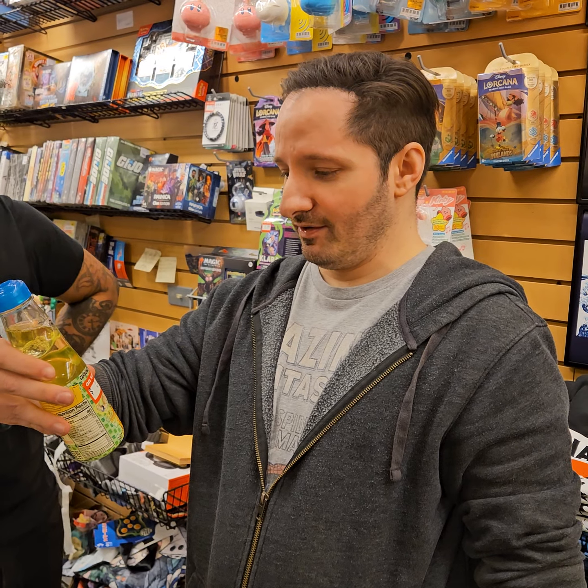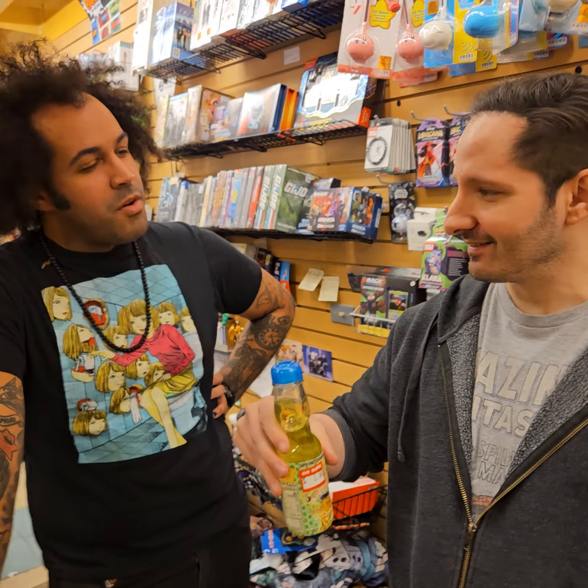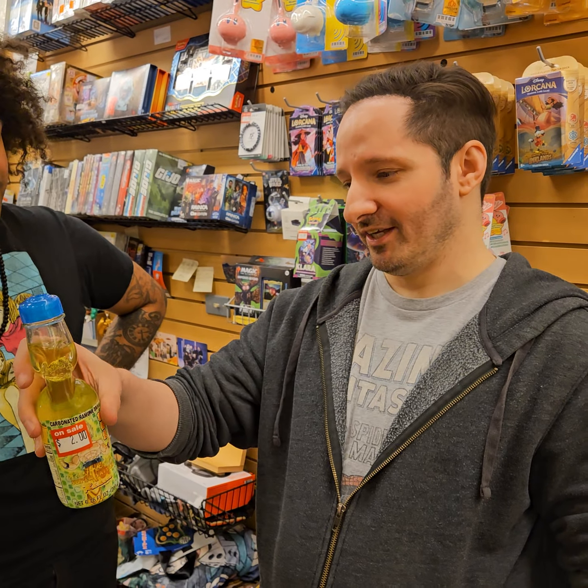And it's a carbonated Ramyun drink? Yeah. And what does that mean? It means it's Japanese soda with a fancy name. It's got a little ball in it.